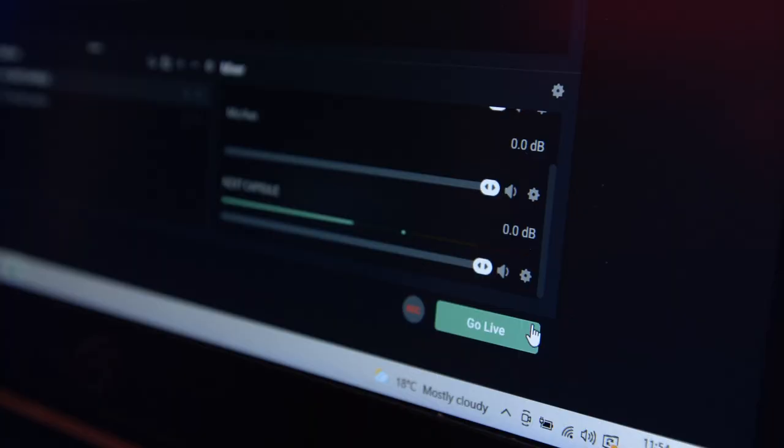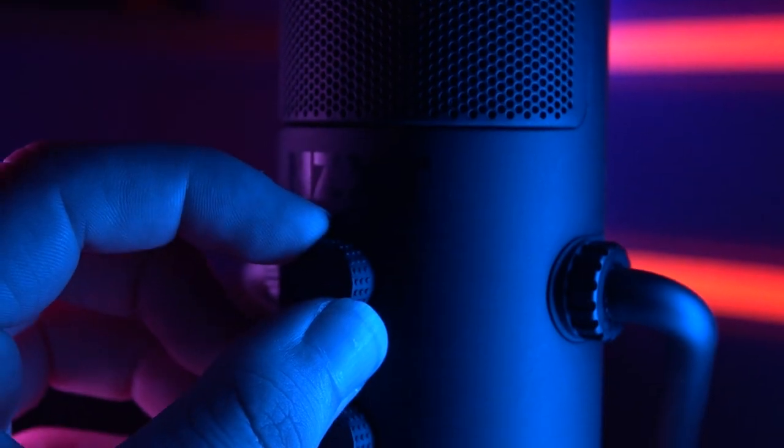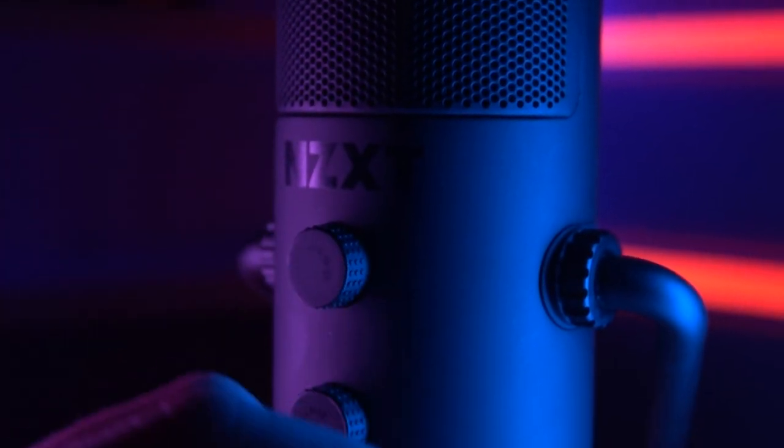Something to note: there isn't a way to measure your gain externally. This will be done through your streaming or recording software like OBS Studio. So if your gain is too high it'll go into the red, and if it's too low it'll just stay at the lower end of the green. But it's still a cool little hardware monitoring feature that will come in handy, especially as you're able to hear your own voice in real time with your own system audio.